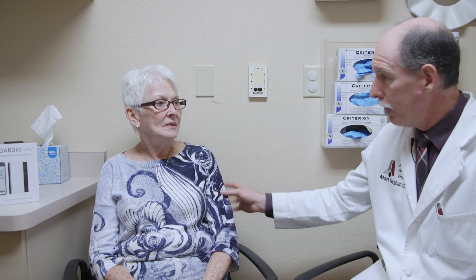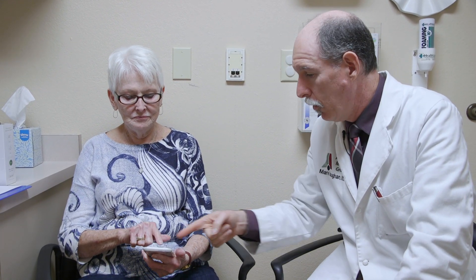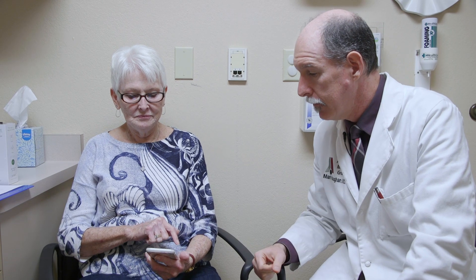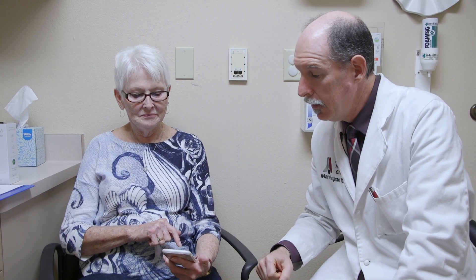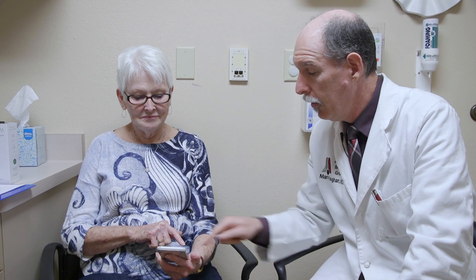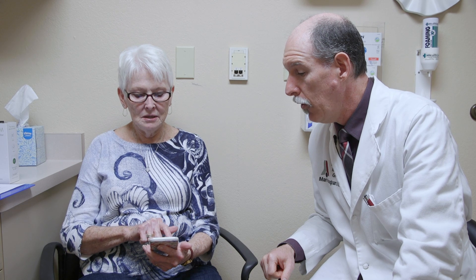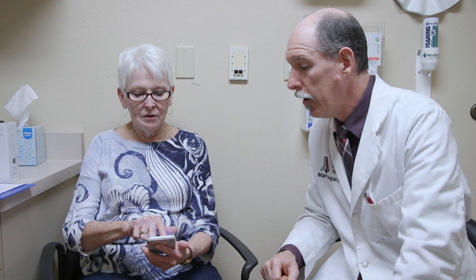So you'd be putting this on your arm and we'll walk through the whole thing with you right now. The first step is to get the app on your phone. Since you have an iPhone, you would go to the App Store. When at the App Store, you would search for — it's spelled Q-A-R-D-I-O. There it is at the top. Just select the Cardio app.